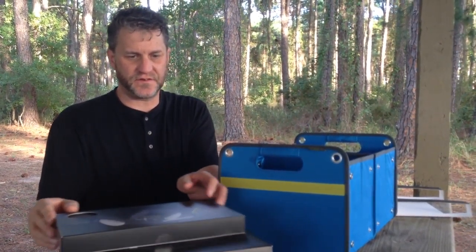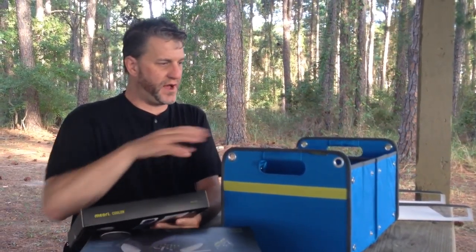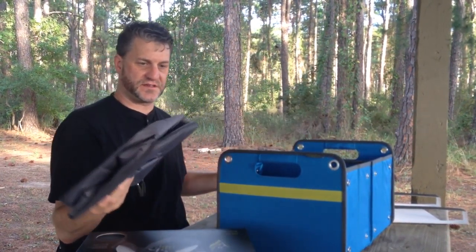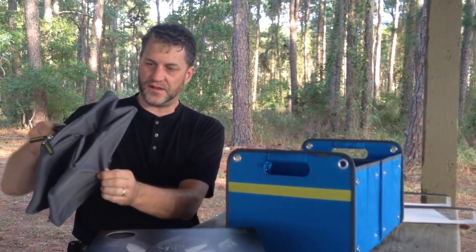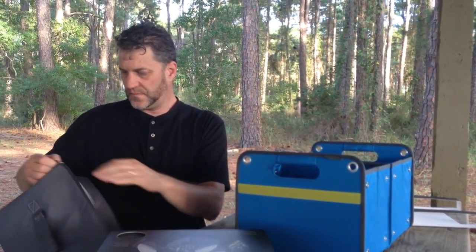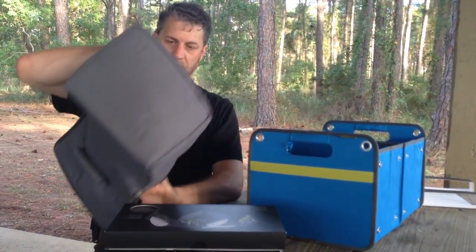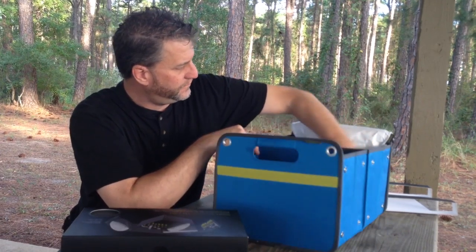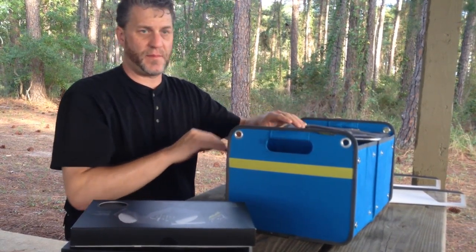It's the accessories where it gets interesting. The first accessory is the cooler — a cooler module that plugs into one half of the overall box. It's a soft-sided cooler that actually folds down as well, with a handle on top. So now our box is half cooler.